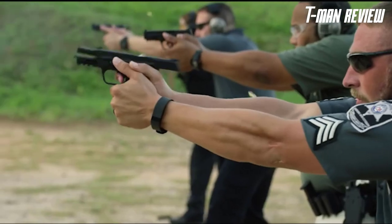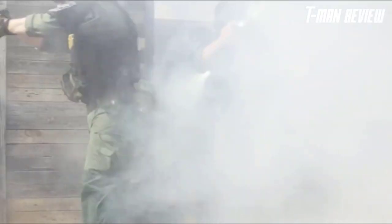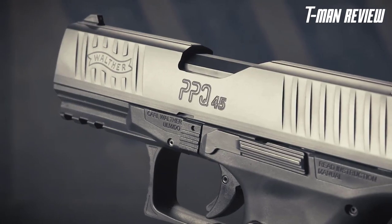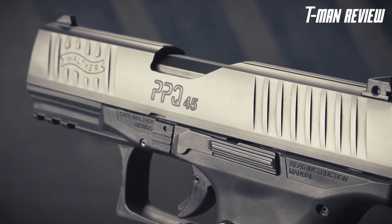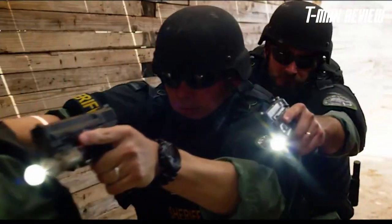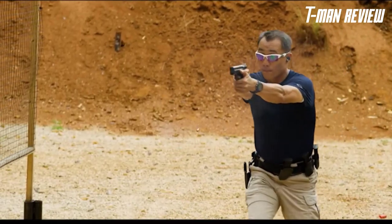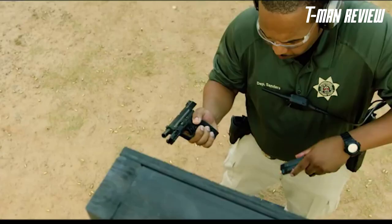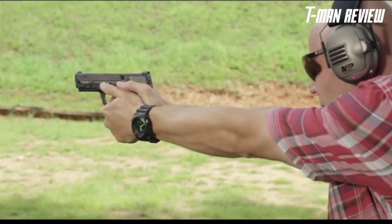The 45 ACP has long been lauded as a man-stopper in its classic 230-grain FMJ loading. That standard loading also stays subsonic, making the full-powered 45 ACP fantastic to use with a suppressor. There are a daunting number of handguns chambered for 45 caliber, and the choices can be overwhelming.